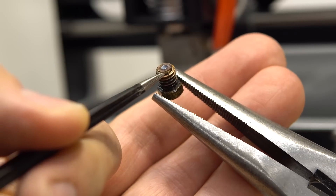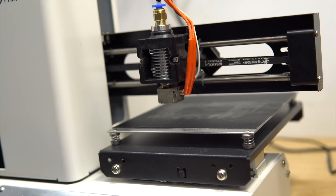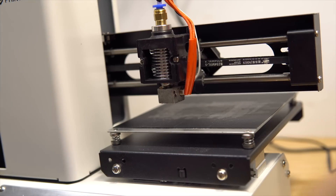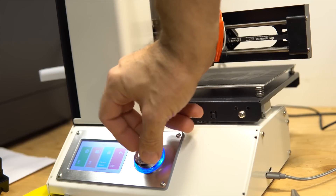You can see here — that is broken. Let's see a brand new one and compare the difference. Let's continue to dismantle this and we'll see about that problem afterward. We are going to stop the heating and wait for it to cool down.